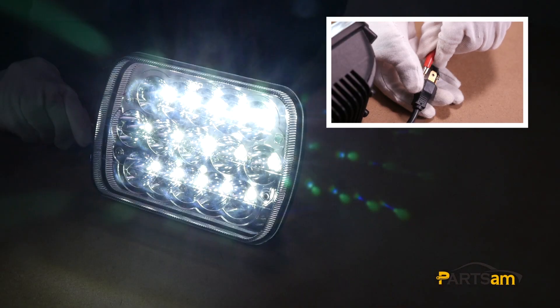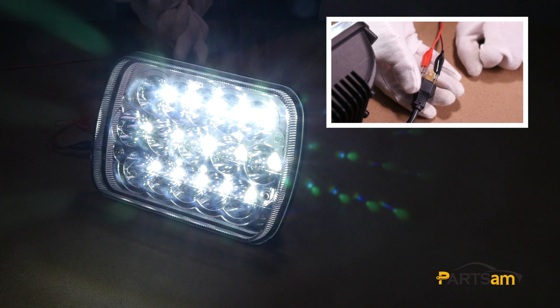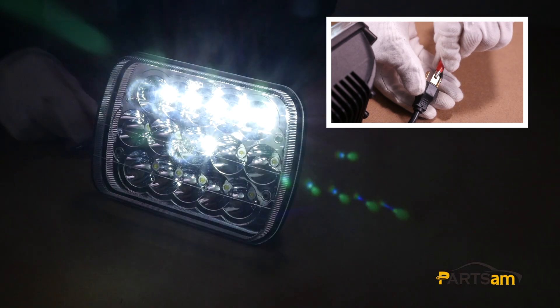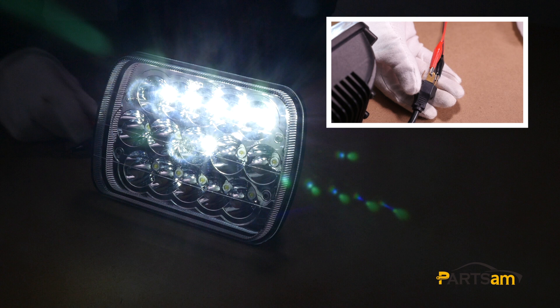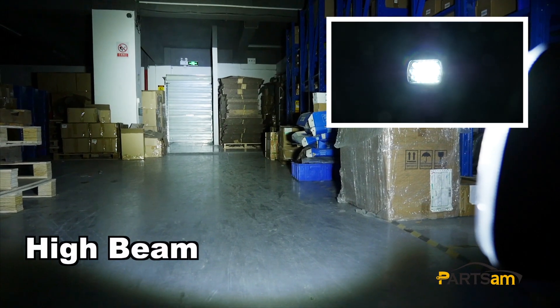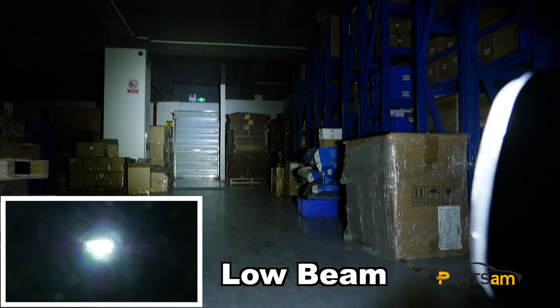Let's do some testing here. When we switch on the high beam, all 15 light beads will be on, reaching up to 3200 lumens. When we switch on low beam, the upper 5 and middle one will be on, which can reach up to 2500 lumens. Let's see the lighting now — this is high beam and low beam.